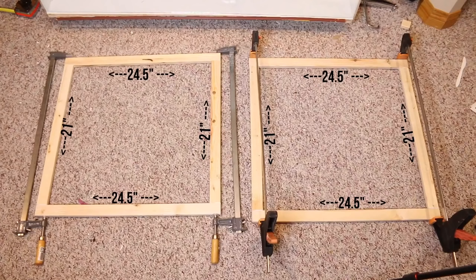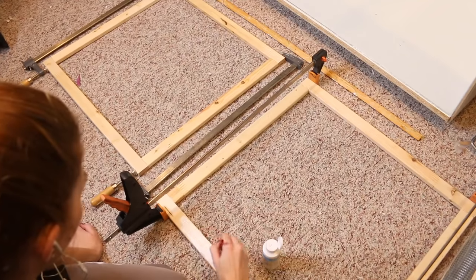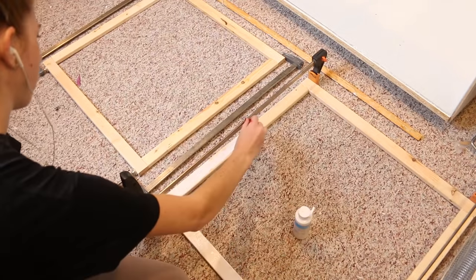I repeated that process with the second lid, and this is what they both look like. While the glue was semi-dry, I took some white acrylic paint and started painting the lids because I want them to match the enclosure.